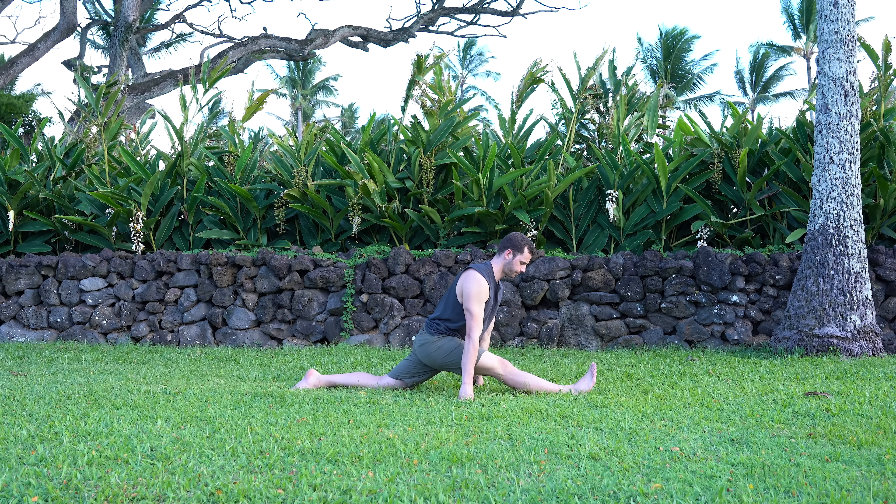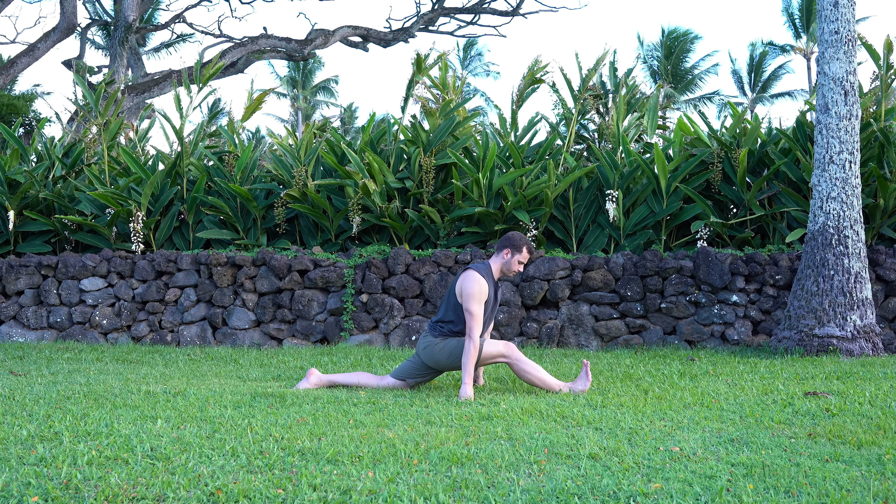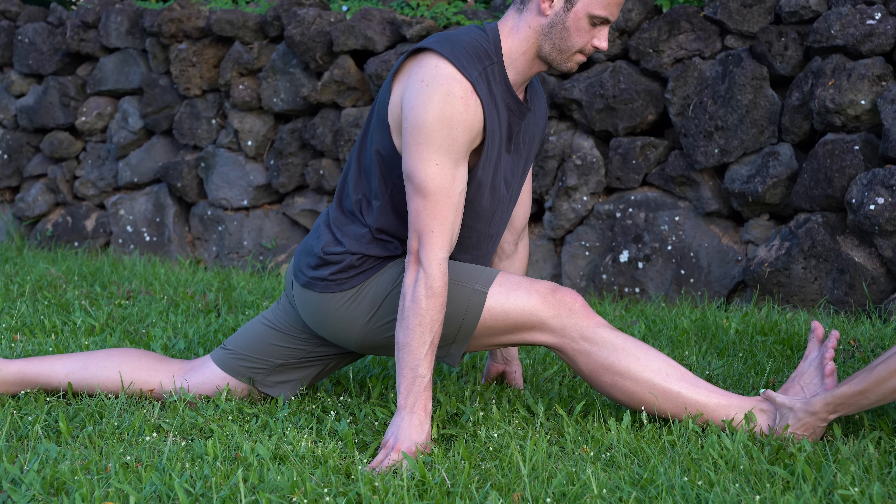Here comes the unique technique that completely changes the game: on the hamstrings, simply activate them by bending the knee and trying to slide the heel towards your body. Think like someone is trying to pull your heel in the opposite direction while you try to pull it back — you can actually ask a friend to help by pulling your heel to feel proper activation during the contract phase. This way you directly target the hamstrings, feel in control, and get immediate results.